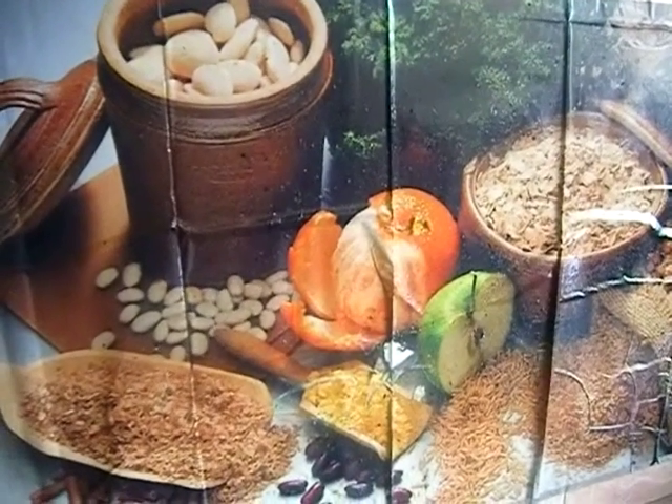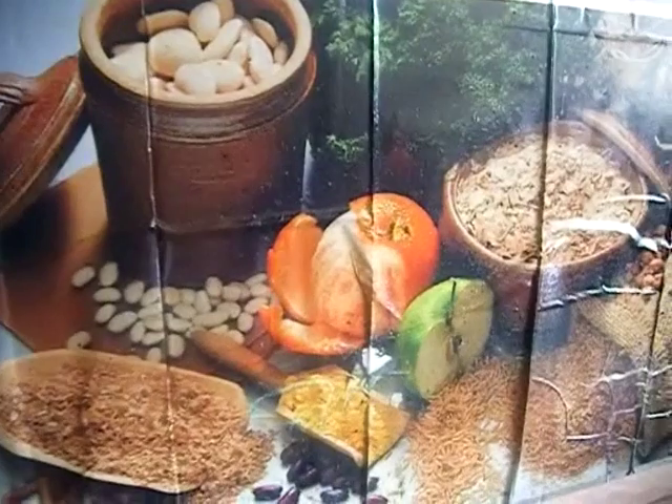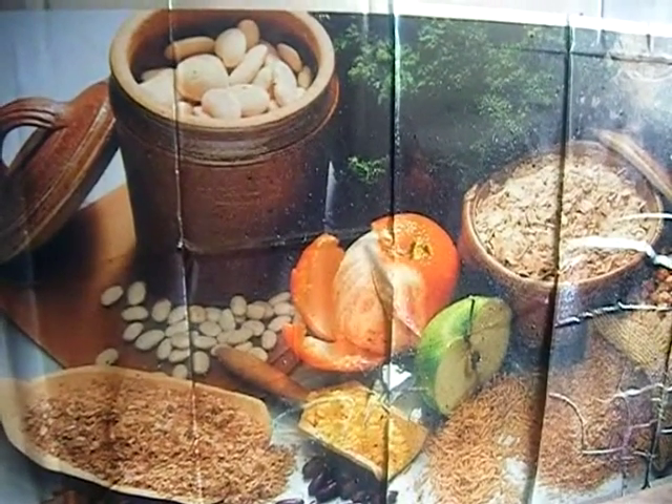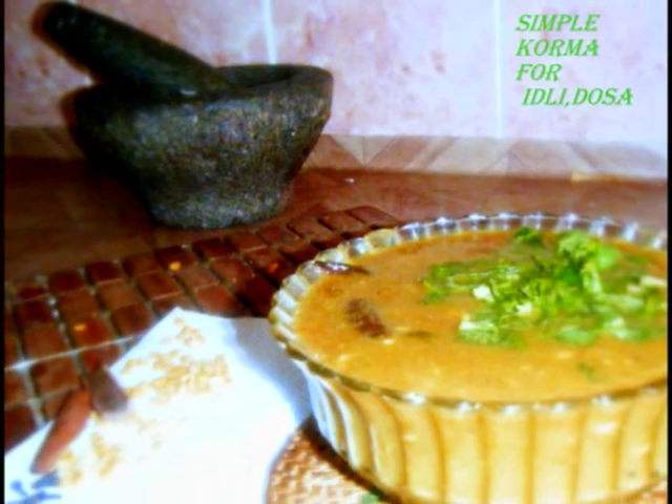Hello friends, this is Sipa, welcome to my kitchen. Today I'm going to share with you how to make quick and easy kurma for dosa and idli. You can prepare this kurma in just 10 minutes, and the interesting thing is you don't need any masala powder — we are going to make it using fresh ingredients, so it's healthy too.